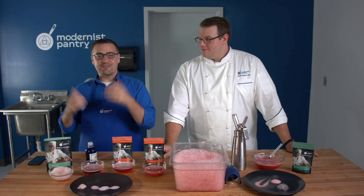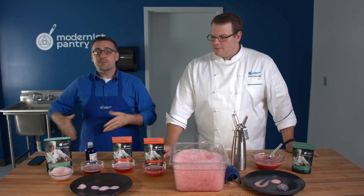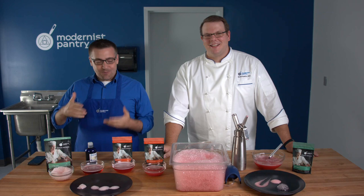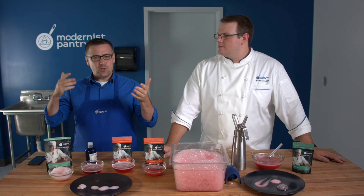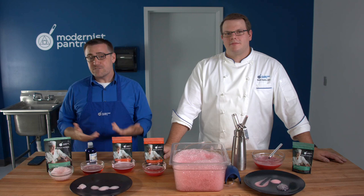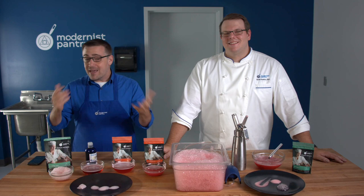You'll find all the recipes at blog.modernistpantry.com. If you love this content and haven't subscribed yet on YouTube, hit that subscribe and bell button so you're the first to know. Do you have friends who love food too? Be sure to share this with friends, family, and colleagues. We're trying to introduce new ingredients and new ways of doing things to make the food you're making a little bit more exciting and eventful.